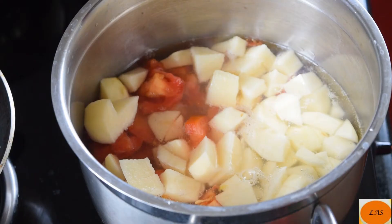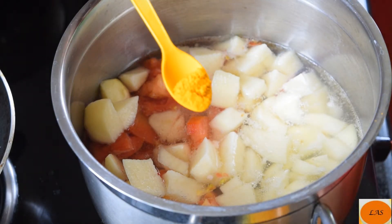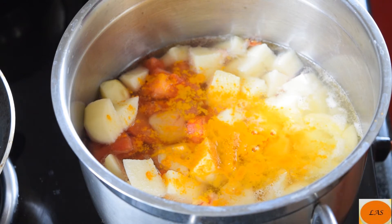We are going to add these two potatoes. We are going to add half a teaspoon. Then start joining the tomato sauce. When the tomato sauce is ready,